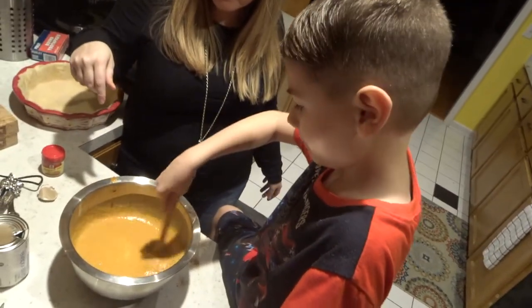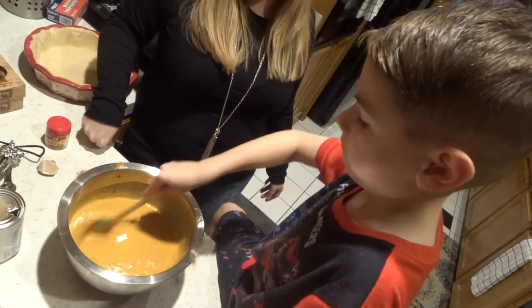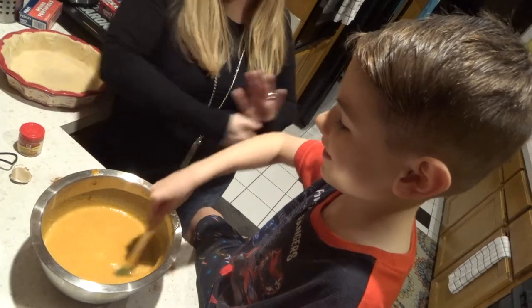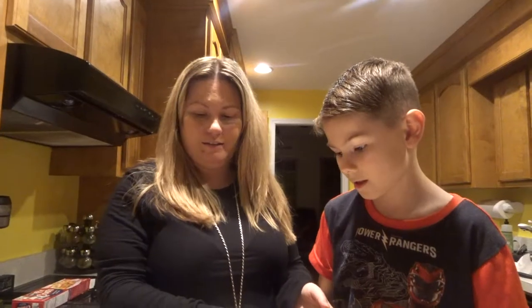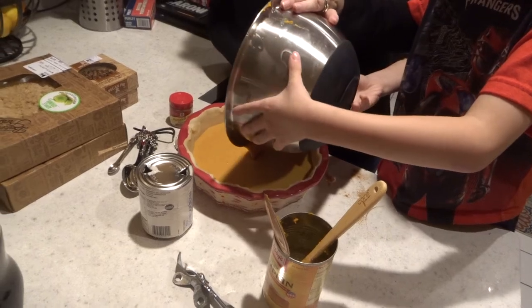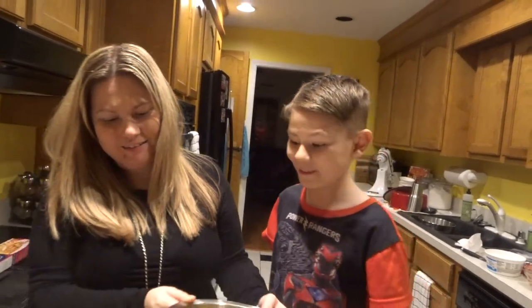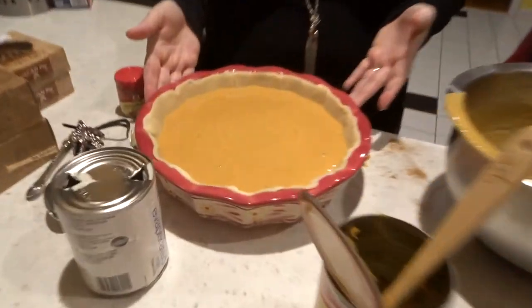I am just stirring right now. I mix it all up. I have this really little spatula because my other two are dirty. I'm just going to stir and make sure you get all the... Confidence is key. You should go really slow. Oh, look at your pumpkin pie - you're good. And then we're going to bake it.